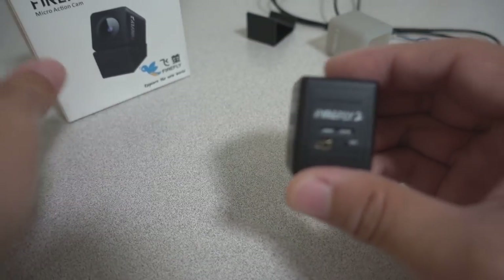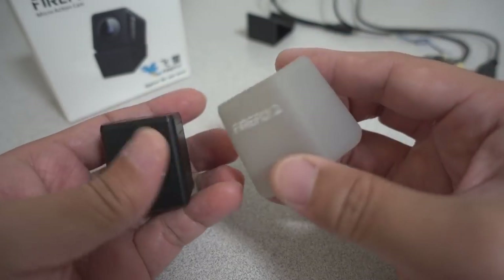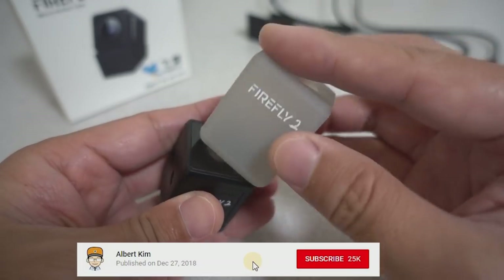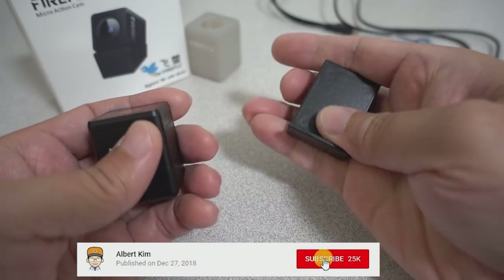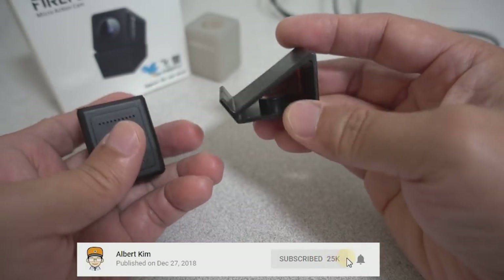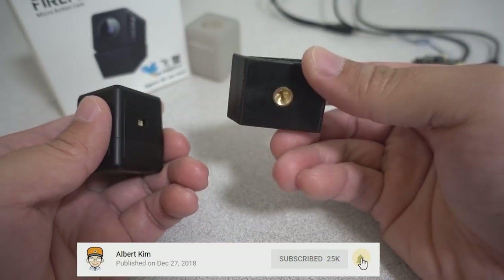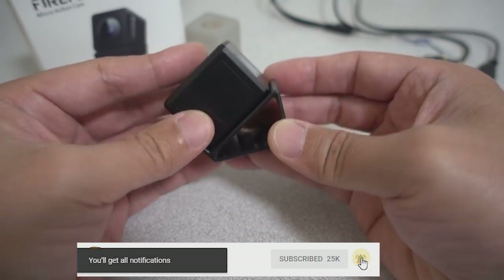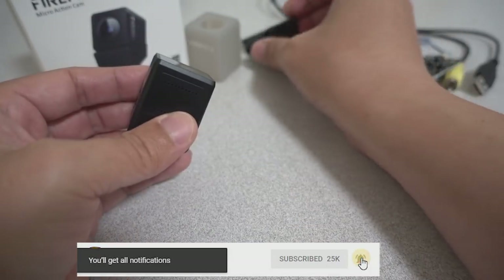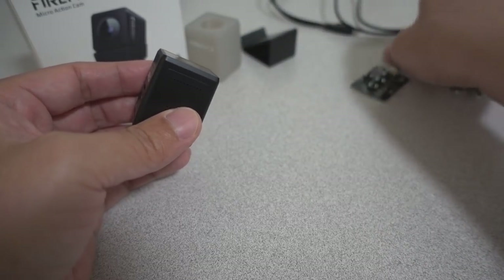It comes with this small box and a bunch of accessories. You get a silicone cover case to protect it, and a little plastic mounting bracket that's angled with a tripod mount on the bottom. You could use this to mount the camera to your quad — a micro drone, for example — to get HD footage.